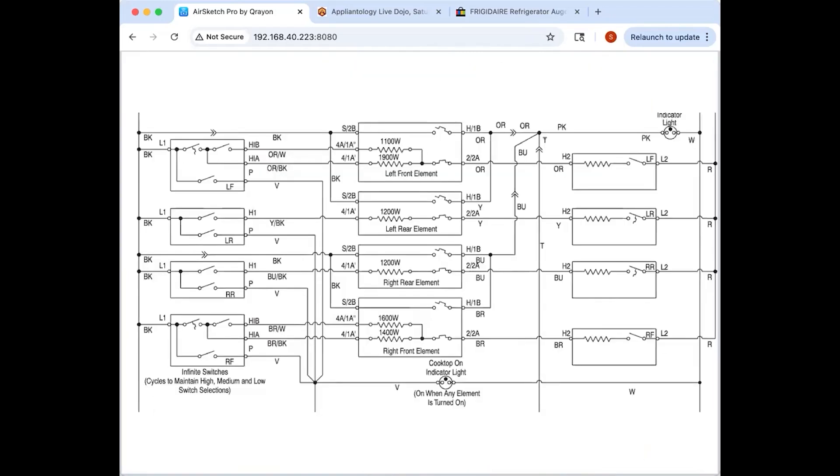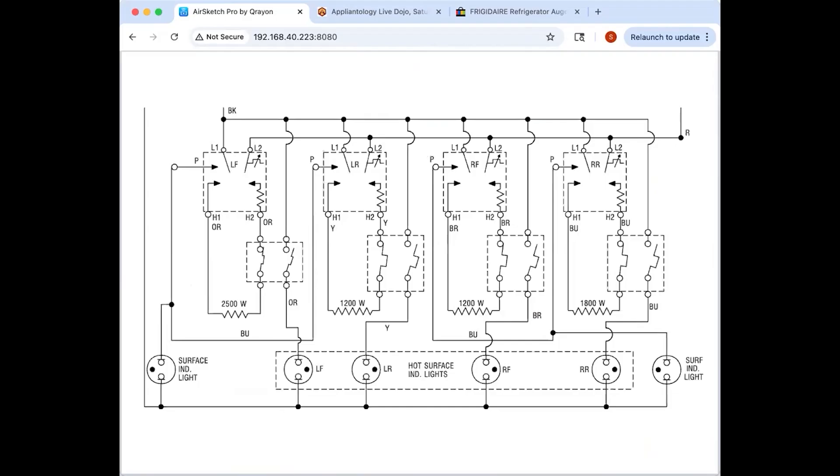This last schematic is drawn in a different configuration but works exactly the same — there's nothing mysterious here. That's kind of the bottom line: infinite switches are simpler than they sound, implemented in about the same way with slight variations. The principles are all the same. Any questions on that, or if you want to go over a specific troubleshooting scenario with infinite switches, now would be a great time.